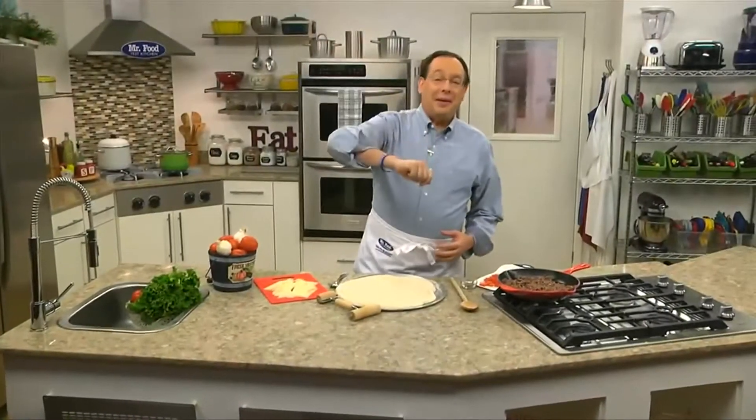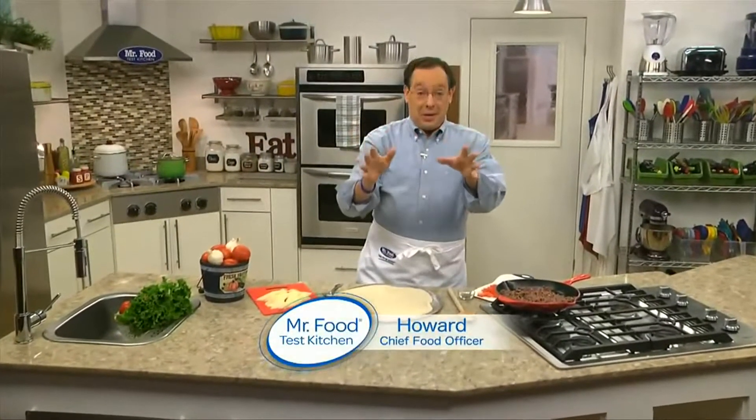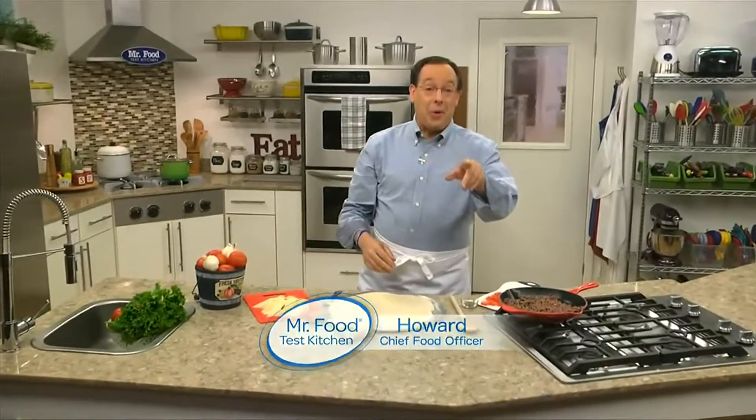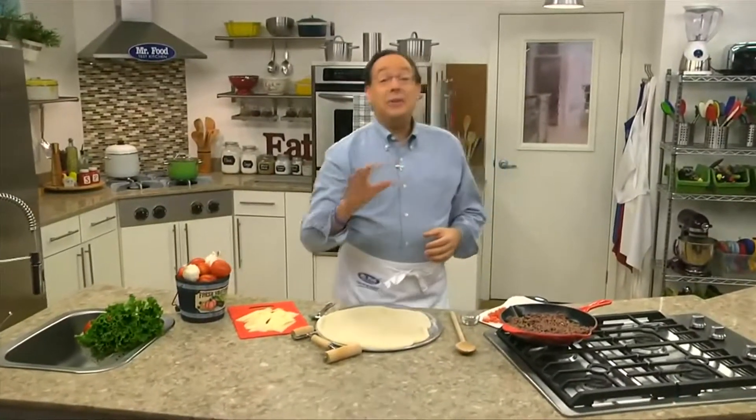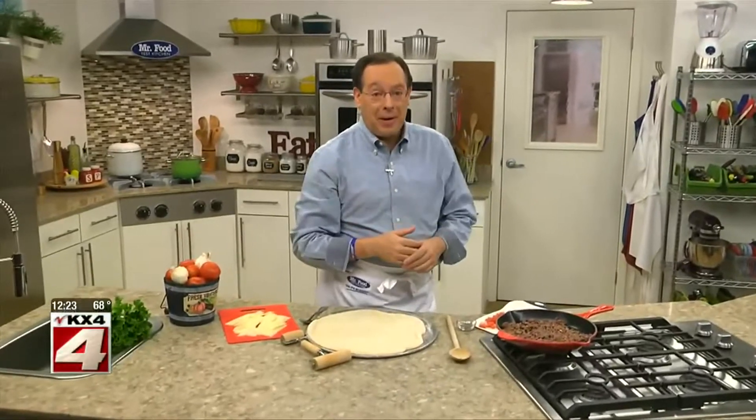Raise your hands if you like pizza. You know, I might not be able to see you, but I'm sure there's lots of you at home with your hands raised. Well, guess what? Today's your lucky day because we're having a pizza party.